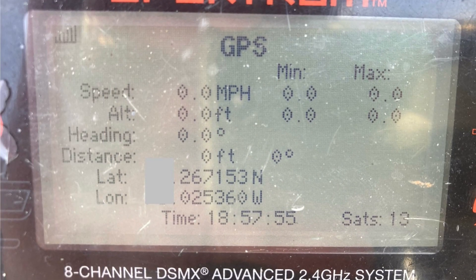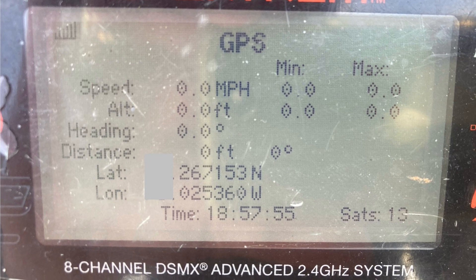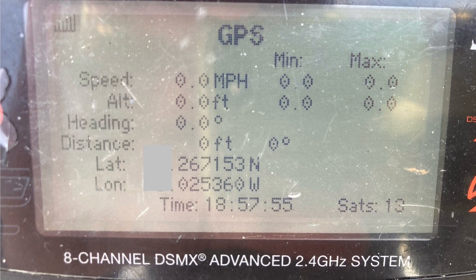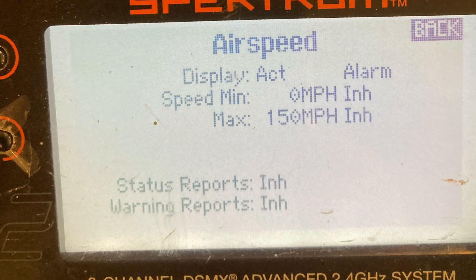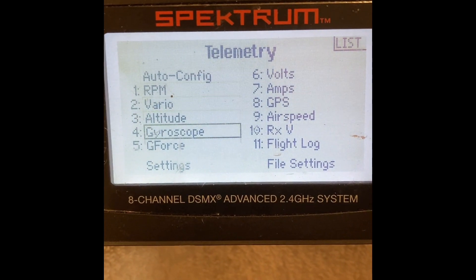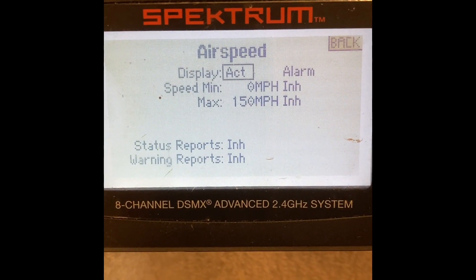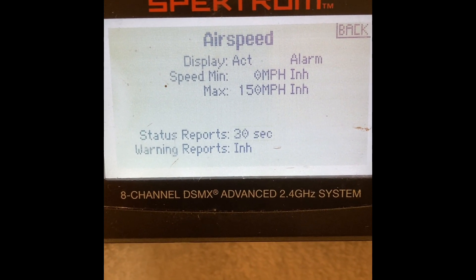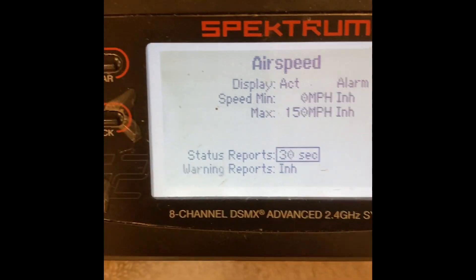In the telemetry tab, if you double-click on GPS, you'll see the functionality including latitude and longitude. If you double-click on airspeed, you'll see that functionality as well. Another option is to scroll down in airspeed and at the bottom you'll see status reports — you can change this to give you callouts every so many seconds while you're flying.